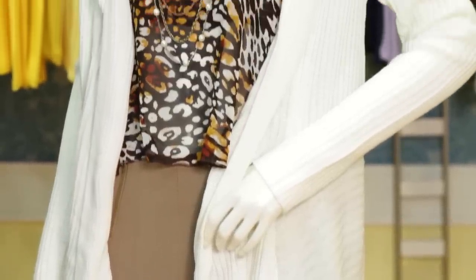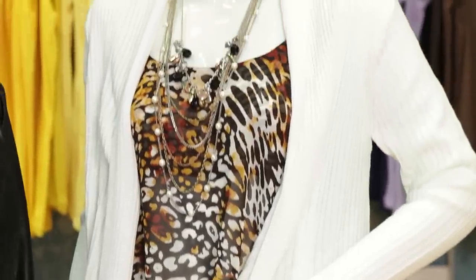Hi, I'm Patricia Samaniego. Today I'm going to show you how to style a convertible cardigan. With winter coming around, this would be the perfect time to add a convertible cardigan to your wardrobe.